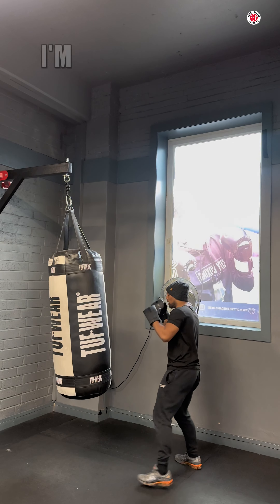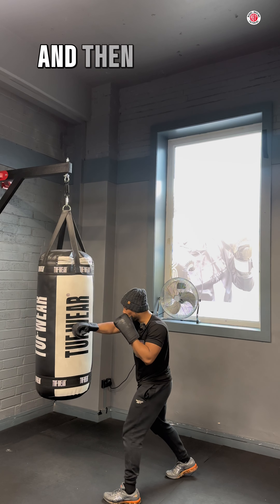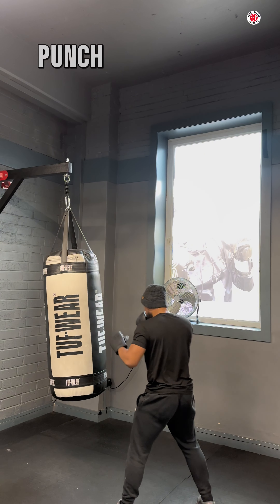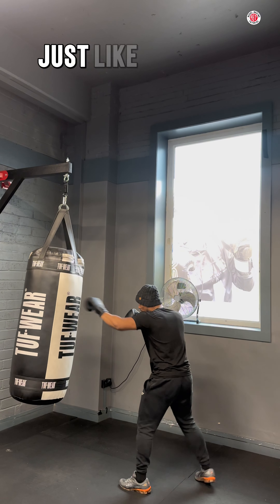If I roll to my left, I'm going to roll and throw a three, which is a lead hook, a two, which is a cross, and then a three to the body, like that. So I'm going to be punching the bag, moving around. And when it comes, I'm going to roll — three, two, three — just like that.